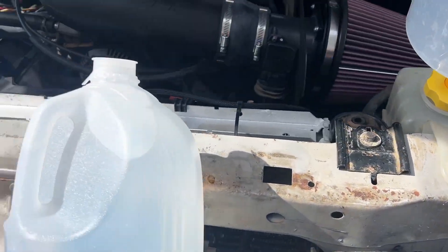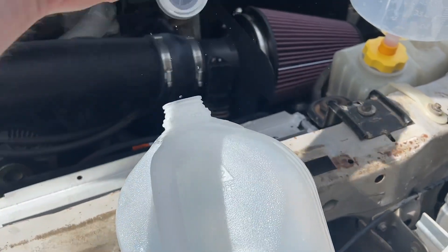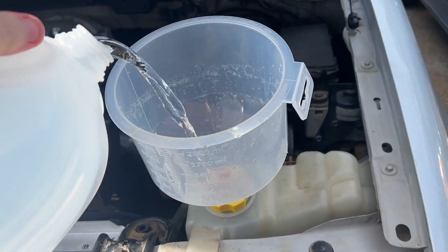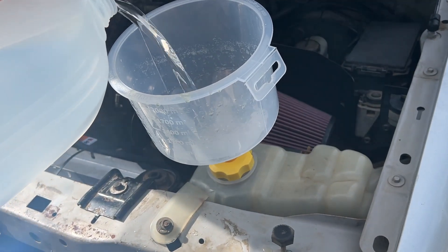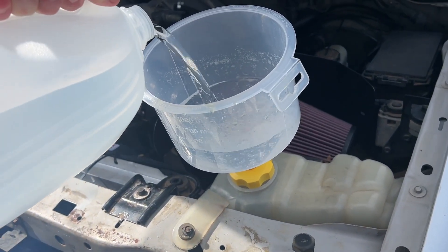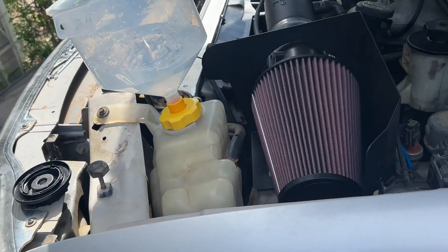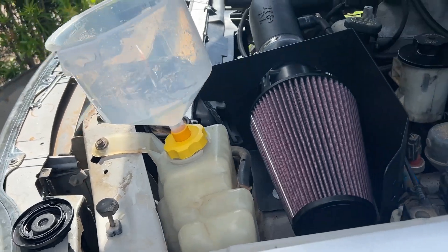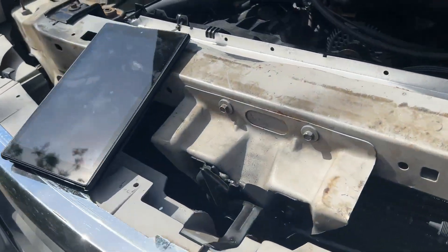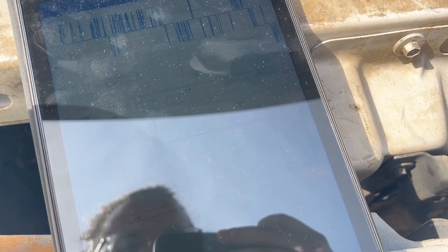It just sucked it all in. Now it's clicking on — everything's popping off all at once. It sucked it all in so fast. The funnel was full. There was so much air in the system — I could hear it gurgling over the sound of the fans. It was crazy. But now it finally switched on. We're at 212°F — it's going down. It's never gone down.